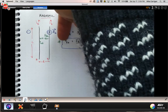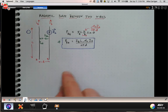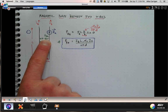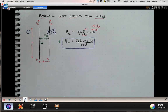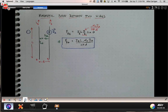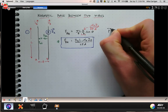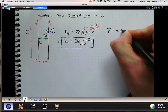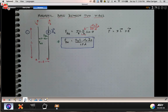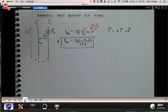If wire B's current I_B were directed downward instead of up, everything else would remain the same except the force direction. From the cross product IL×B, the force direction would be to the right. So what you would have is a case where the two wires, rather than attracting each other, would be repelling each other. That comes from the right-hand rule applied to IL cross B — the expression from chapter 28.